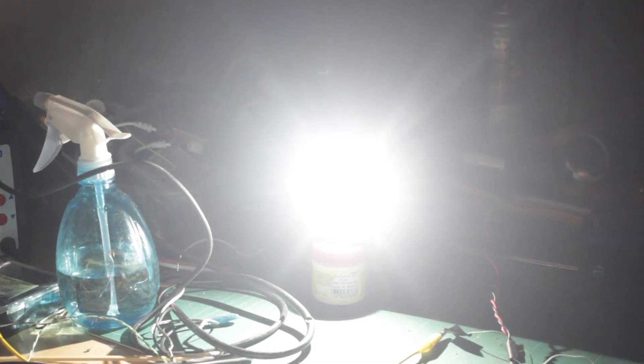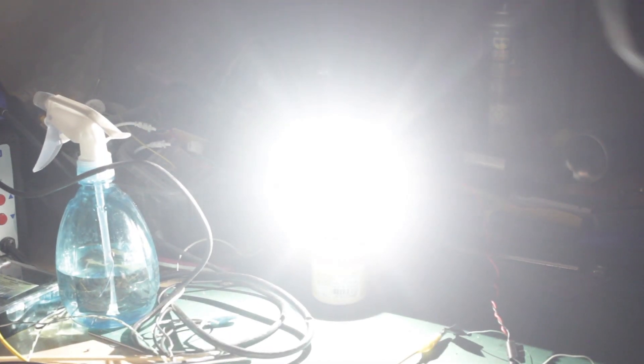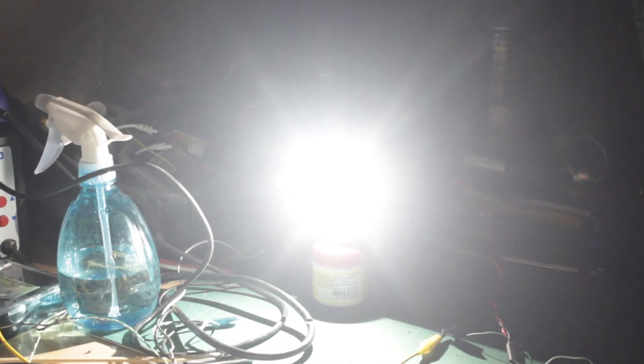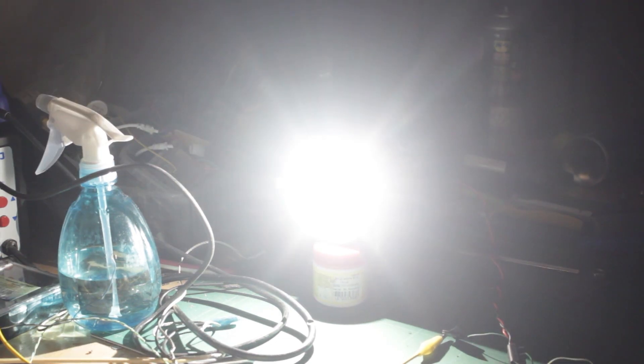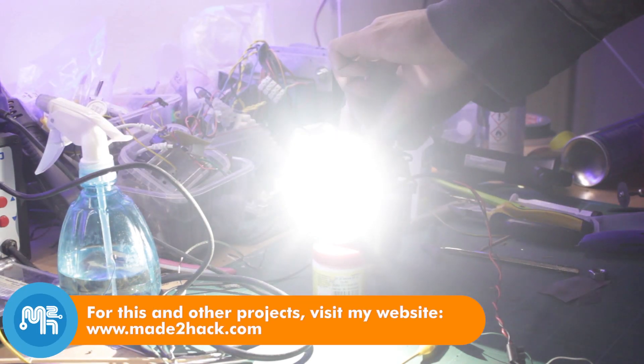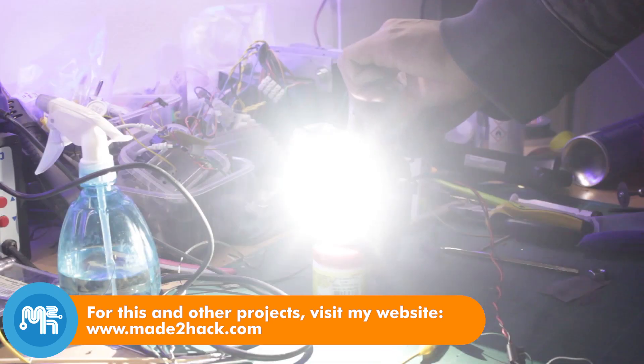I unfortunately did not manage to film the lamp working outside at night, so here it is working inside. And now it's off to be shipped to Rinoa Super Genius so it can be mounted to an electric bicycle.